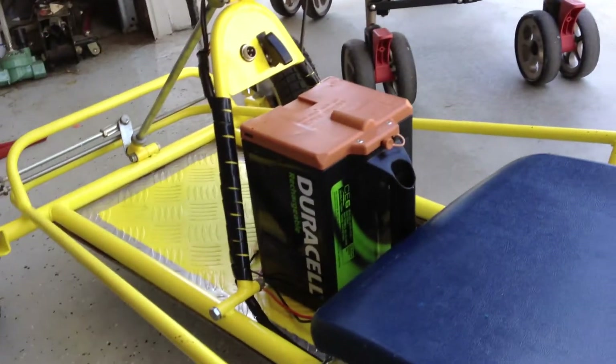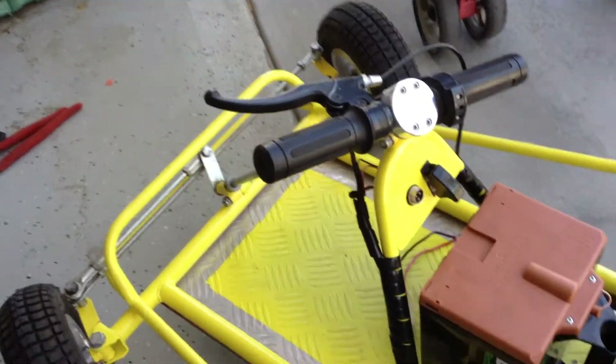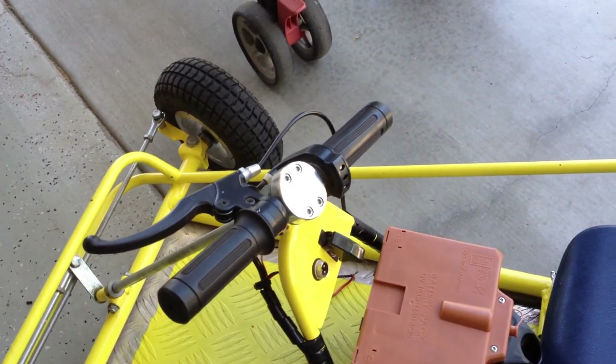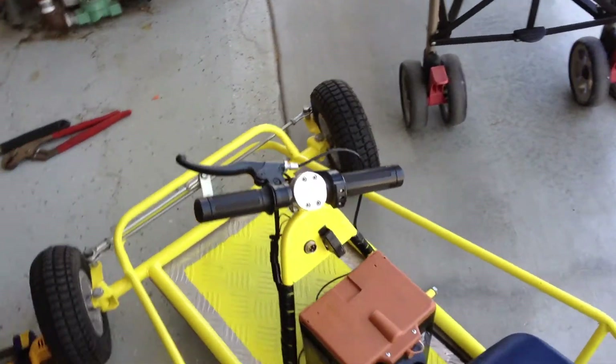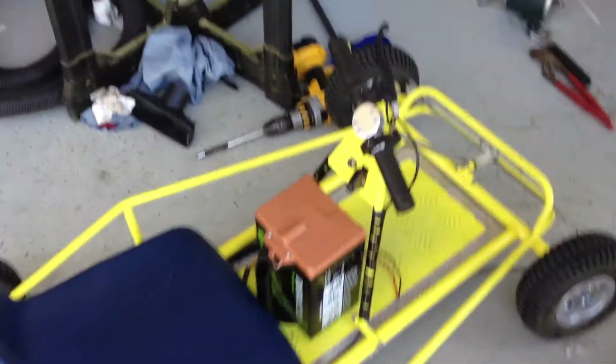It looks pretty good. I'm going to put LiPo batteries on it, cleaned it up, painted it. The seat's going to be black and I'll have like a Bumblebee sticker for Transformers because I'm a nerd. And I'll be able to race against the boys. It's going to be pretty fun.